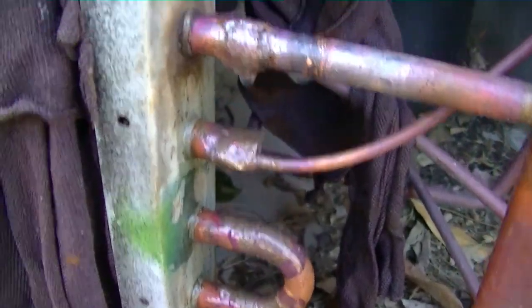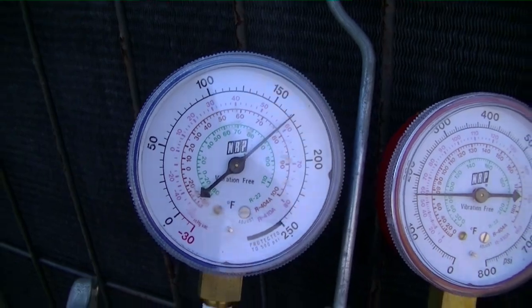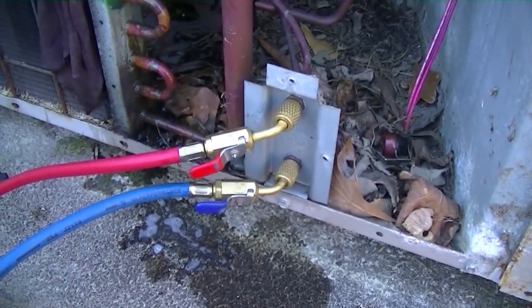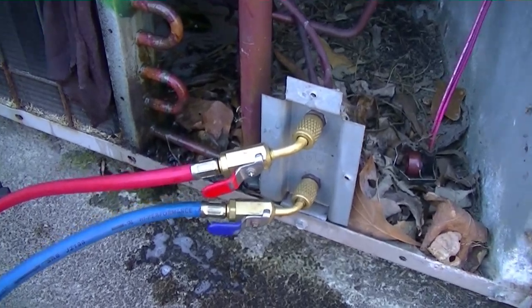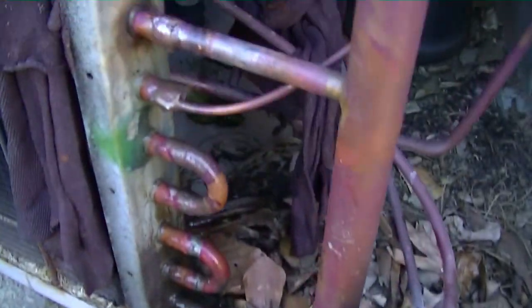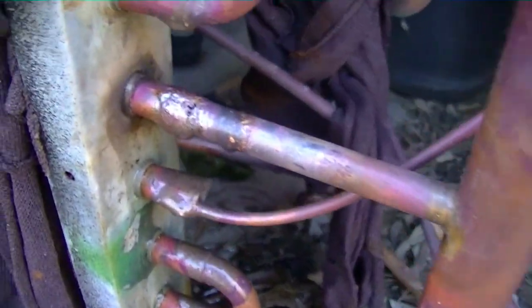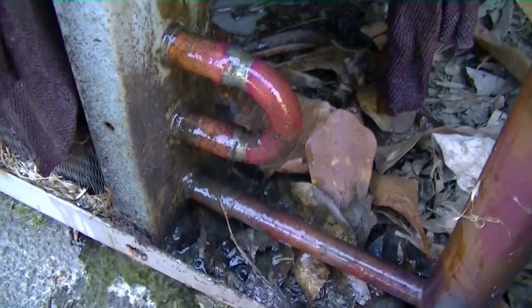Our pressure hasn't budged a bit — we're at 165 pounds, which is pretty much the entire contents of my nitrogen bottle. There are no bubbles to be found front or back on any of these tubes. It looks like our brazing worked. I'm going to put it in the vacuum and then we can recharge the machine.